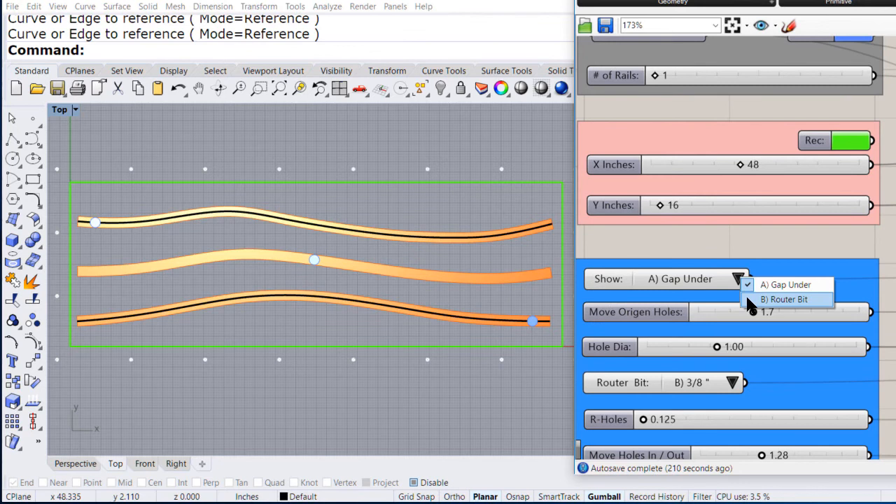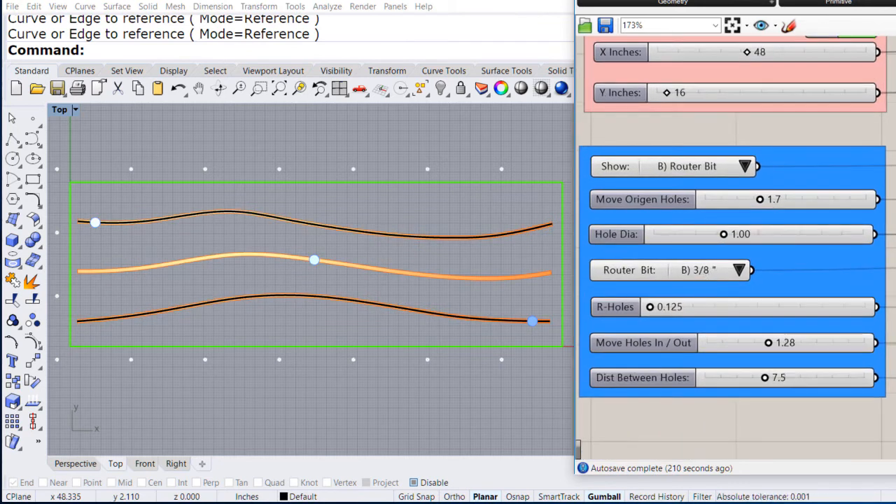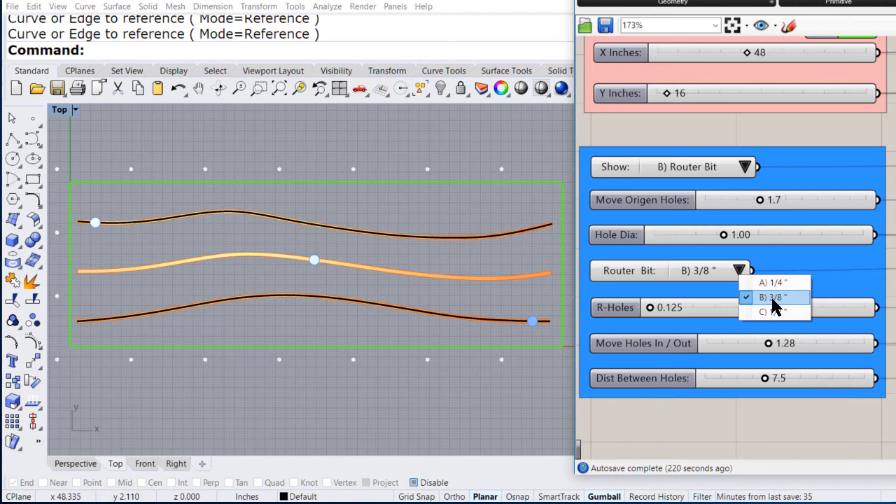Let me see the router bit and I'm going to choose 3/8 of an inch. The holes are going to be 1/4 of an inch, and please notice that I can increase or decrease the number of holes.